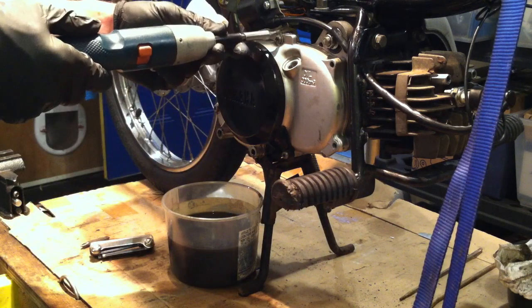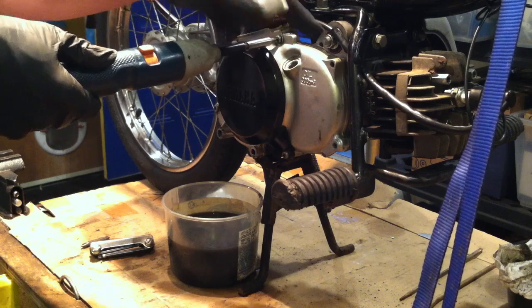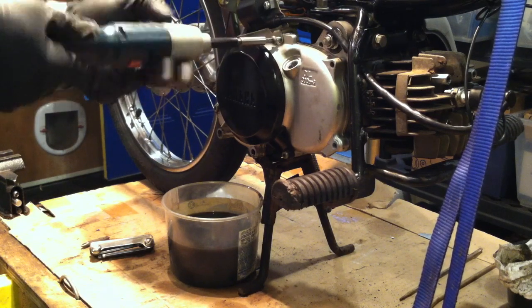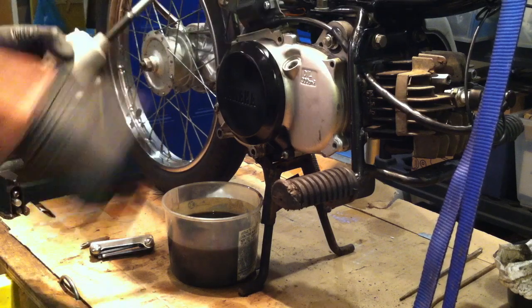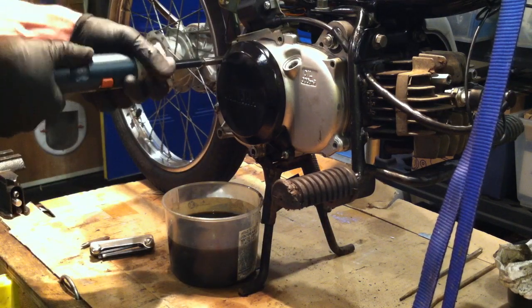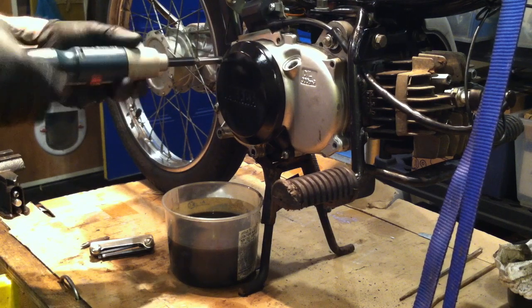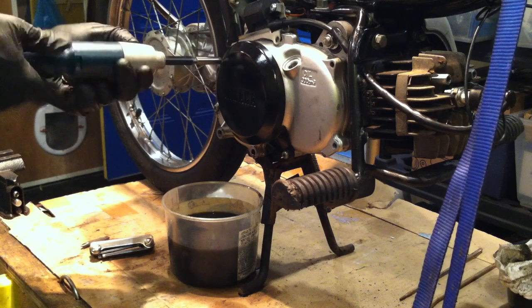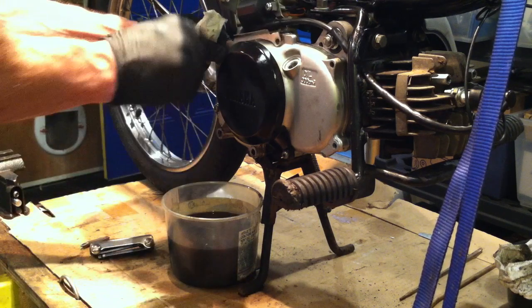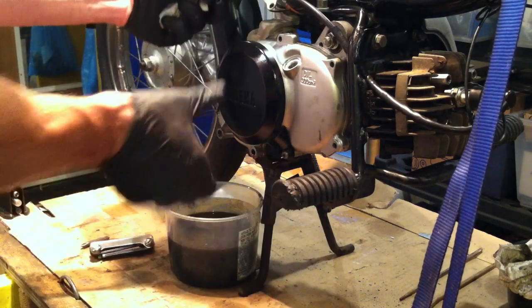I think these three top screws are the same size and the three bottom screws are a different size, and then the drain plug is its own size as well. As you can see on this one, I painted the cover just to spruce it up a little bit.